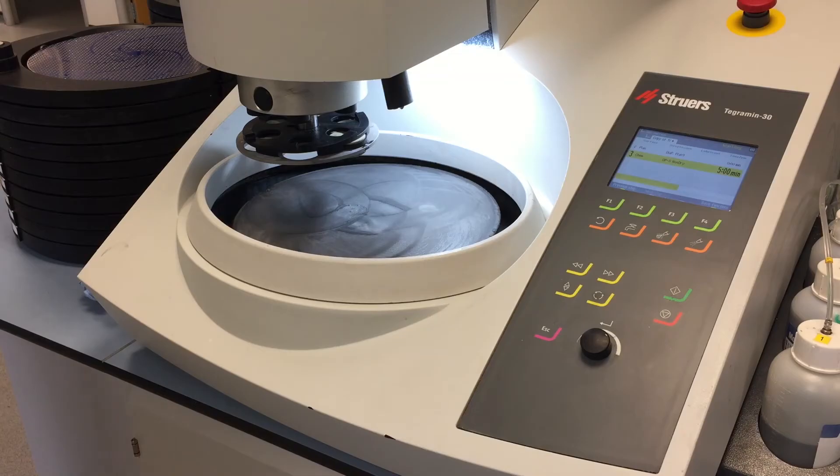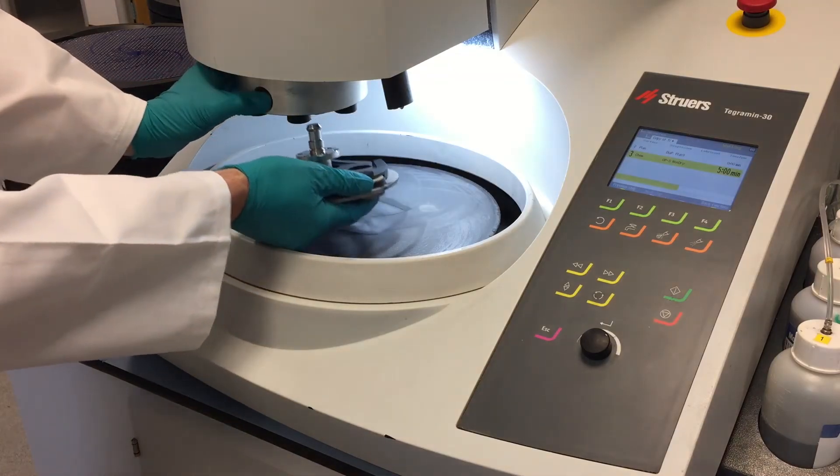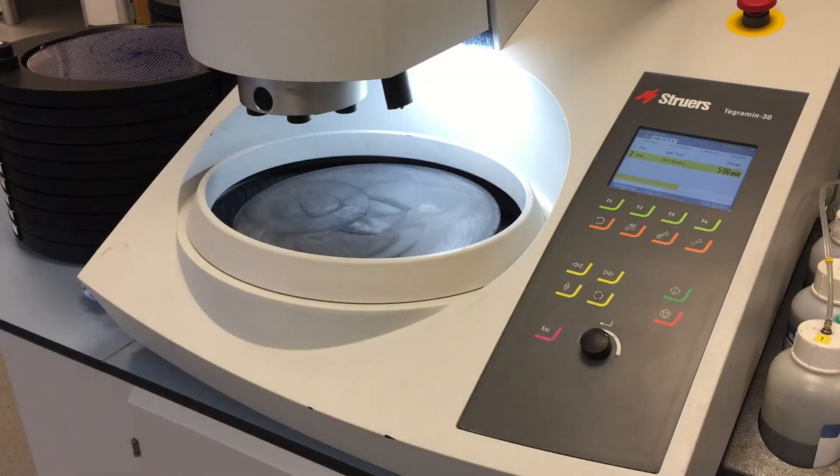Off we go for cleaning again. Matt's taking it away for cleaning — you probably noticed the button he used on the front of the machine to release the sample mover plate. The great thing about that is it always comes back to the front so you're not searching around for it. Just one of those nice little things that Struers does for you.